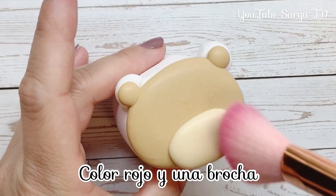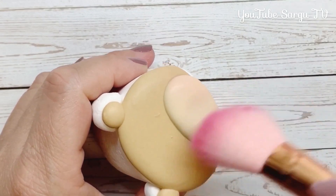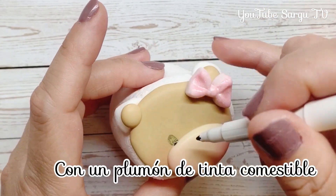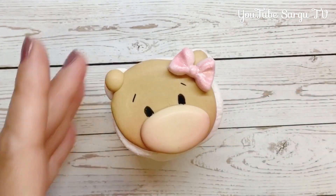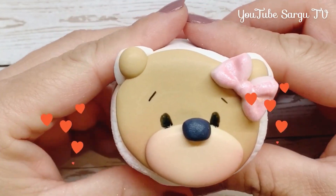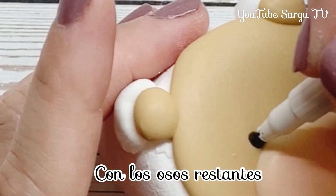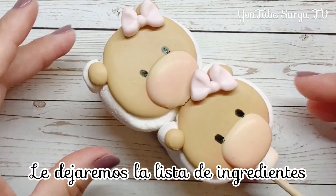We will use an edible red dust and a big brush to make the little blushes. We stick the little bow with royal icing and we make the cute little eyes with an edible ink marker. We stick the little fondant nose with royal icing.